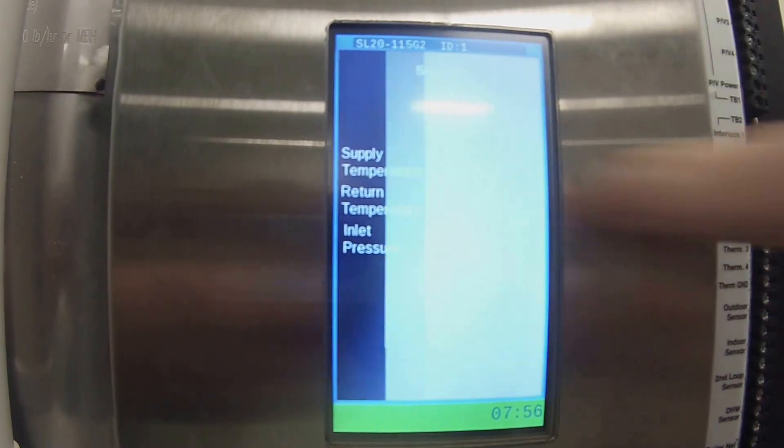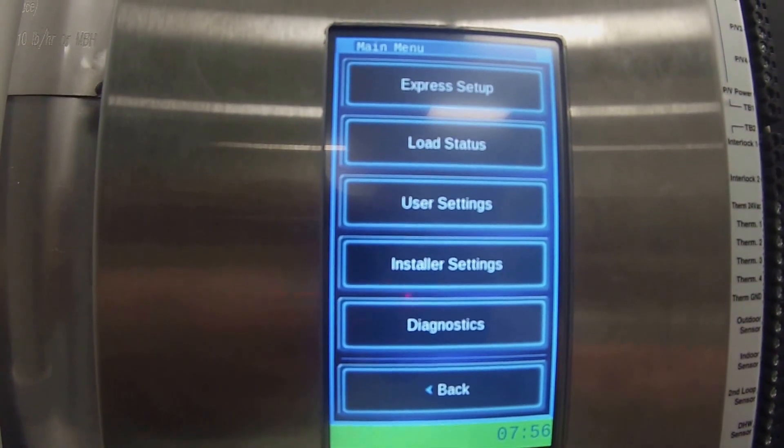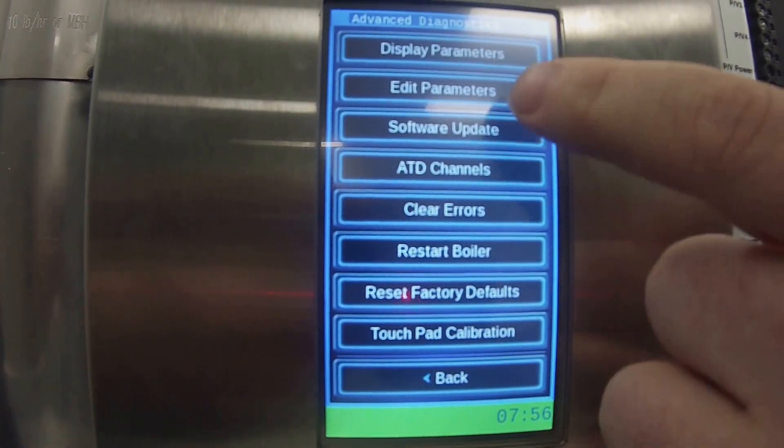The first step of doing the actual update is just to touch the screen. Once I've touched the screen, I need to go into Diagnostics, which is the second last option. Once I select Diagnostics, I then need to go into Advanced Diagnostics, which is also the second last option. Once I'm into Advanced Diagnostics, I need to go to Software Update, which is third down.